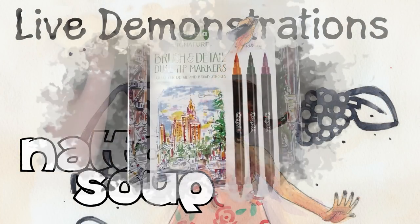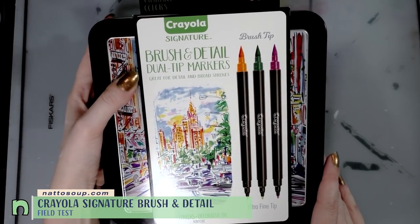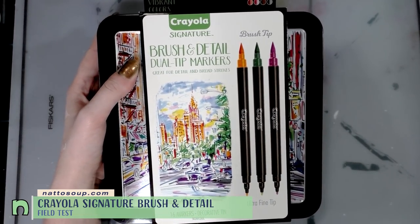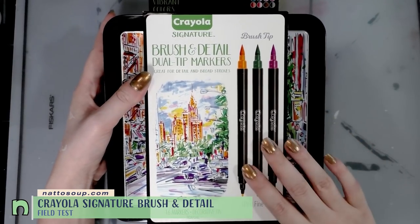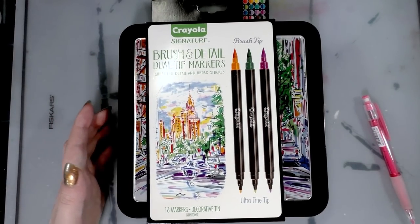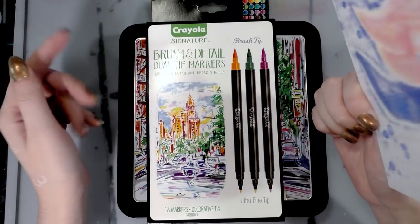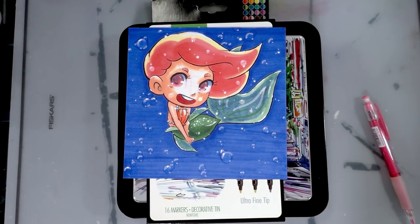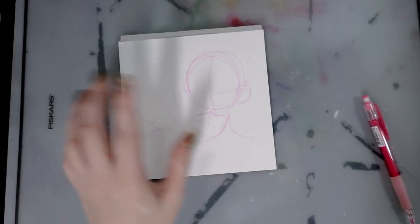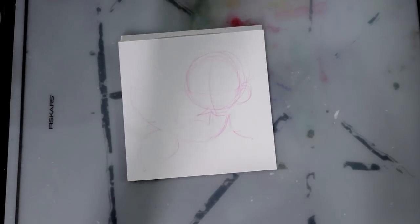Hey art nerds! Today I am working on the field test for the Crayola Signature brush and detail dual tip markers. These are water-based markers and part of the Crayola Signature line. You guys can check out the field test for these markers by clicking this card over here. I had so much fun doing the cute little mermaid for the Crayola blendable markers that I think I'm going to do a companion piece.